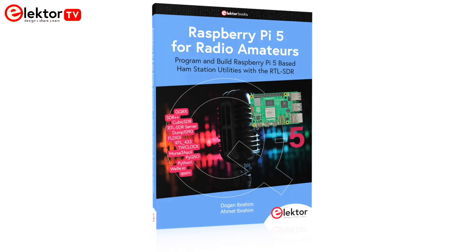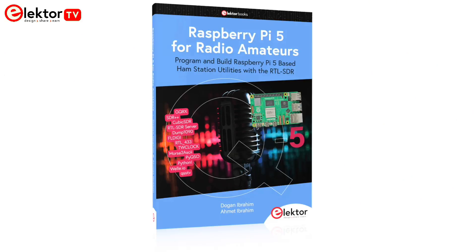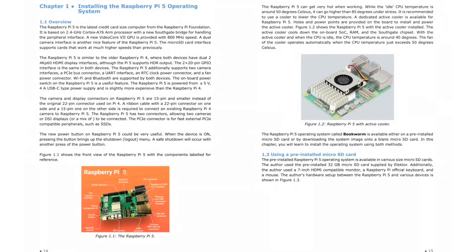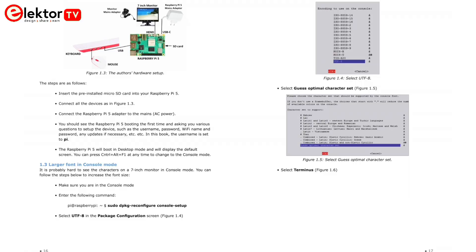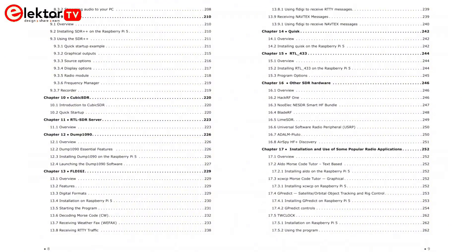The book 'Raspberry Pi 5 for Radio Amateurs' by Dogan Ibrahim and Ahmed Ibrahim, published by Elektor, is your perfect guide to harnessing the capabilities of a Raspberry Pi 5 for amateur radio applications. With this book, you'll learn how to install the operating system, understand the basic operating principles, and explore numerous software and hardware-based projects. The book also covers a variety of popular amateur radio software packages, with step-by-step instructions on how to install and use these tools, making it a comprehensive resource for both beginners and experienced users.